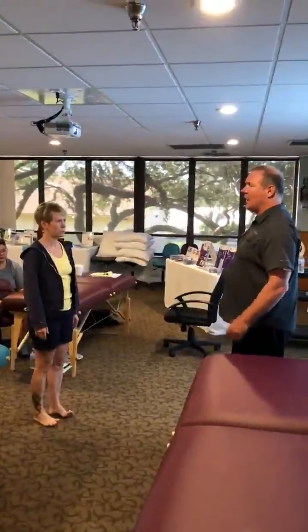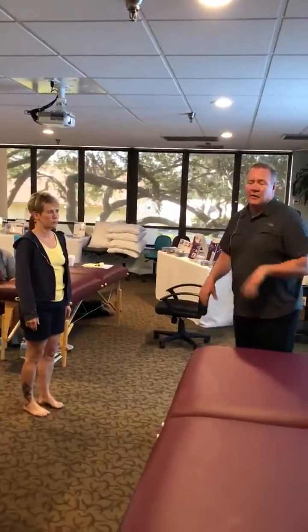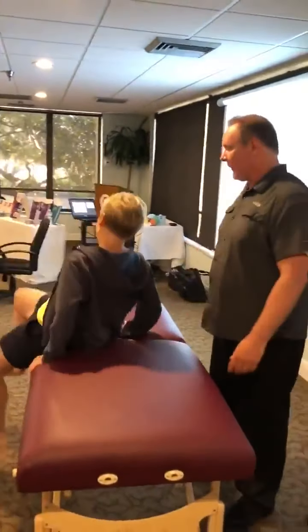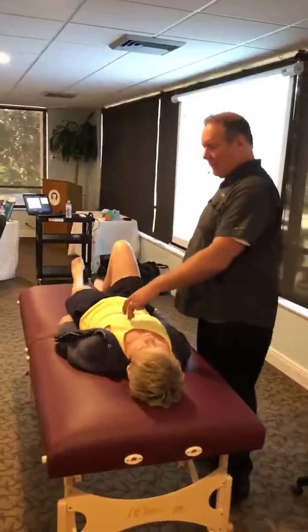With you it's going to be kind of mid-thoracic area. So let's have you lie back here. We have mid-thoracic somewhere in through here.